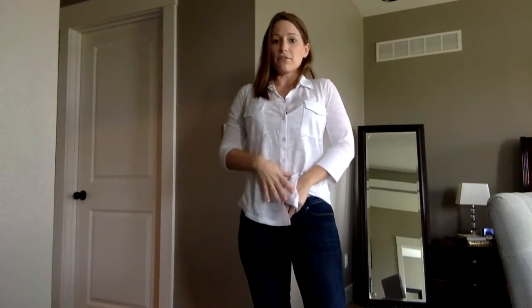Sometimes what I do with button-ups is tuck in the front. I looked on my Pinterest board and I do have a lot of white button-up shirts — my stylist was right, I didn't realize I did. But I never wear button-up shirts. It's like I think I want to really bad, and then I put it on and I just don't think it looks good.